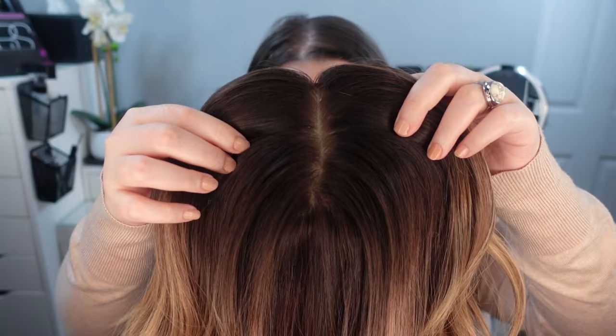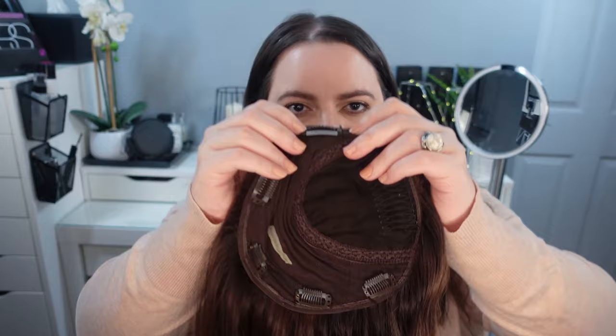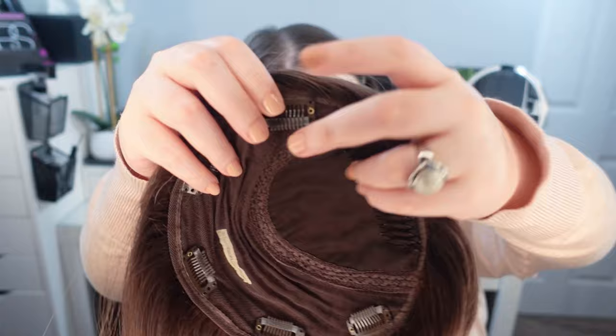And here is the inside. You can see there are five clips — pressure sensitive clips, really comfortable — they have that little silicone strip in them. And there's the comb. It's a lovely piece.